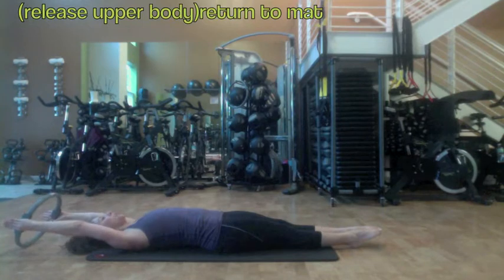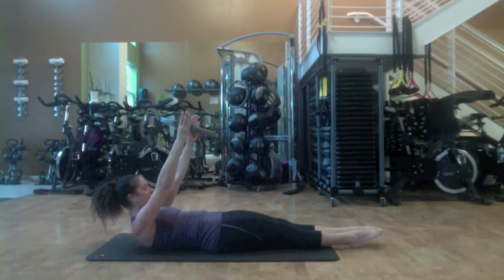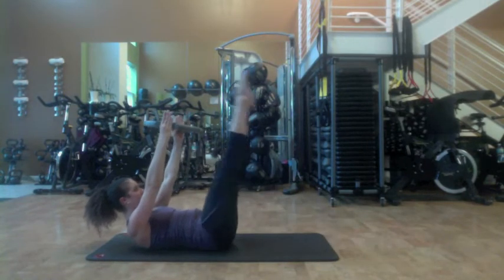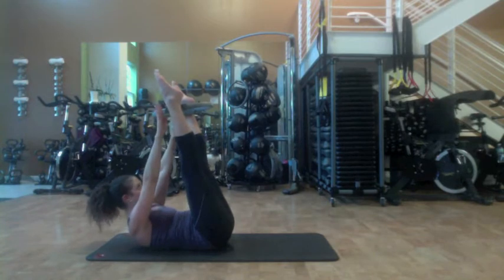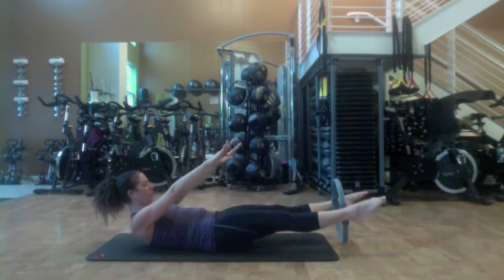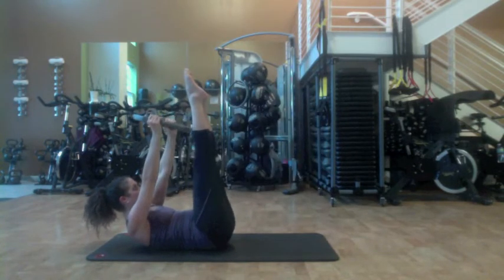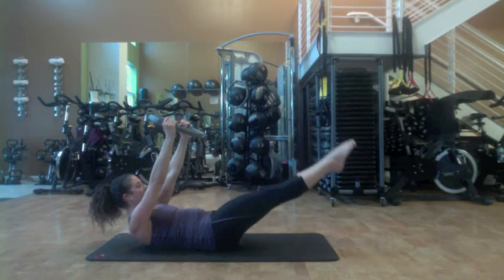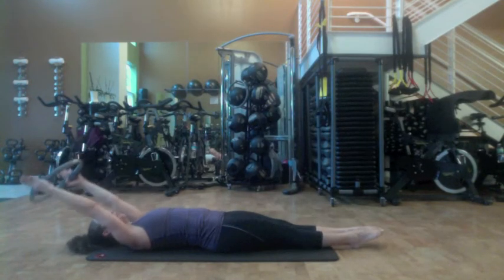Let's take that one more time. Inhale, the arms and the head come up off of the mat, pressing the lower back into the floor. Exhale, lift those legs straight up to the ceiling. Place the circle between the ankles. Keep the upper body lifted. Lower the legs down to potential. Lift the legs back up. Circle back to your hands. Legs squeezed together, inner thighs engaged as the legs lengthen away from the body to release. And release the upper body.